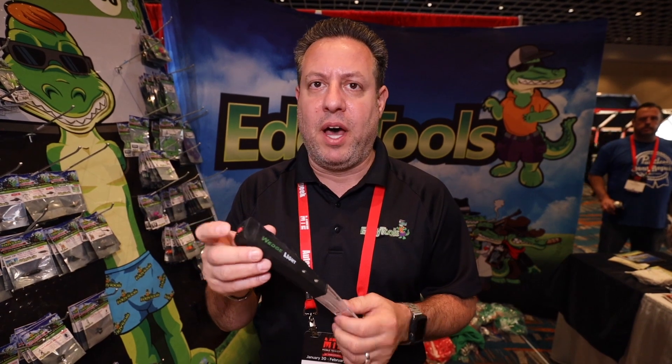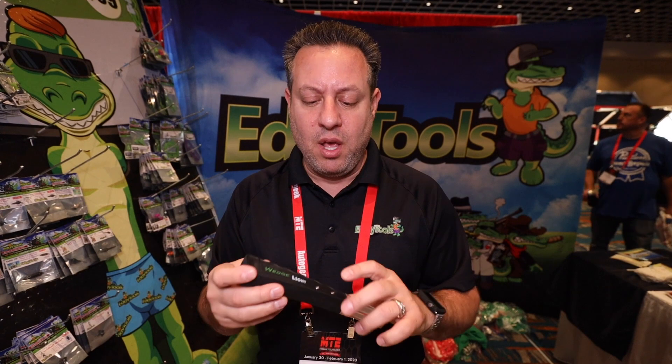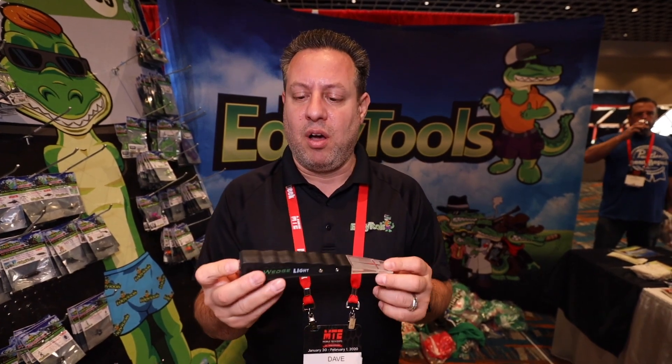We're super excited about it. It's super durable. Guys used it on the hail trail all last year, and the worst thing they had to do was tighten these screws up a little. We've since gone with bigger screws, so it should last you a long, long time.